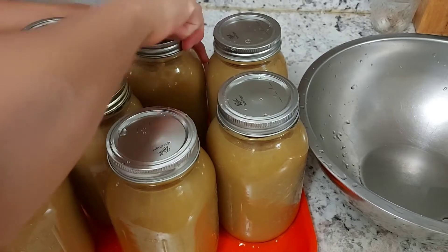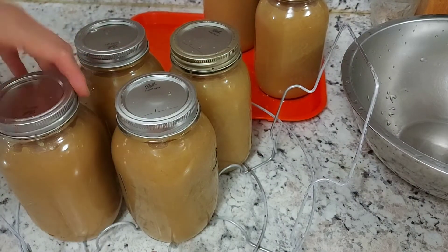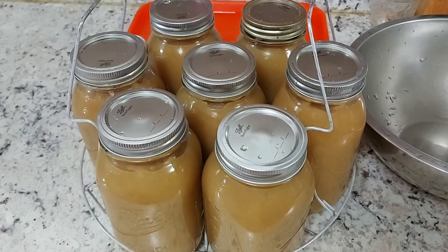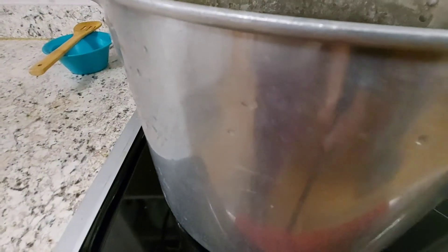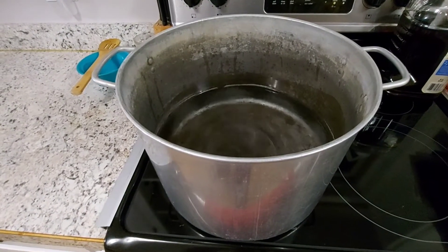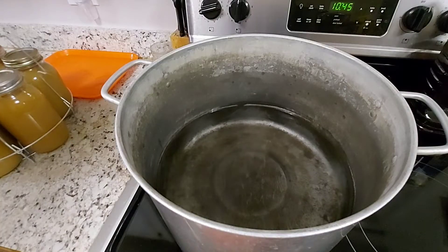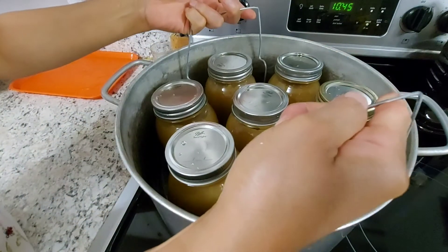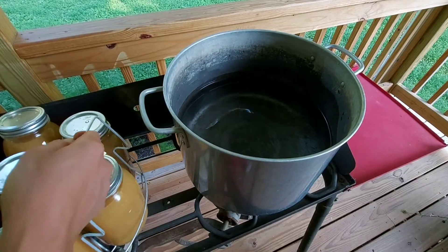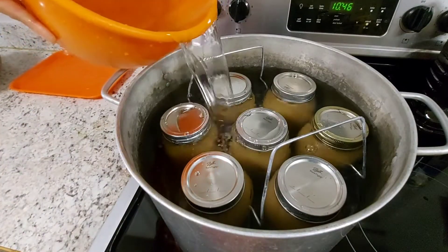The applesauce jars are now ready for water bath canning. Place all jars in a canning rack — a typical kit holds seven quart jars. I usually can outside on our deck using a propane burner stove, as canning produces a lot of steam and heat. Be very careful if you can on a glass-top stove, as the weight of the pot with water and jars can break it. Fill the canner with warm water and set heat on low-medium to warm the water — not boiling hot — so as not to break the jars when you submerge them.